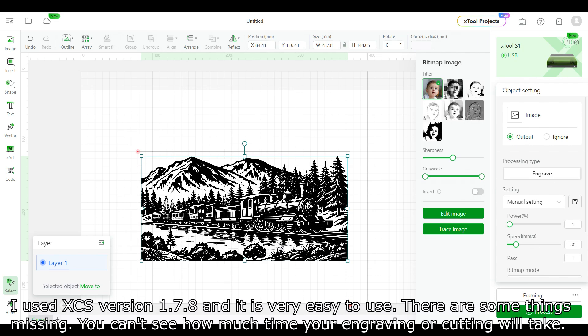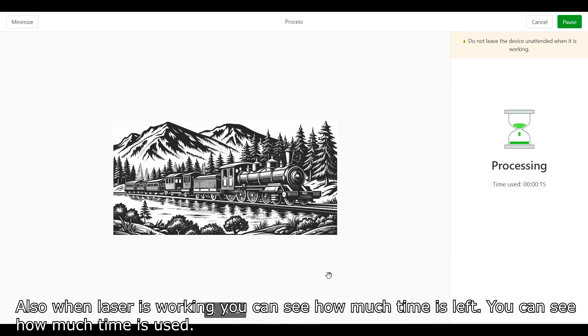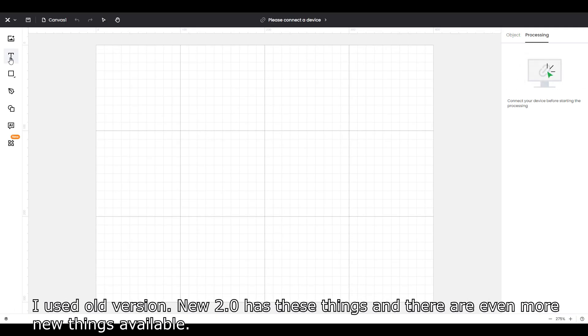There are also some things missing. You can't see how much time engraving or cutting will take, and while the laser is working you can see how much time is left but only how much time has been used. I used the older version; the new 2.0 has those things and even more new features available.